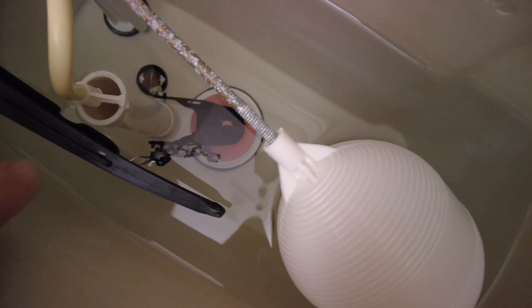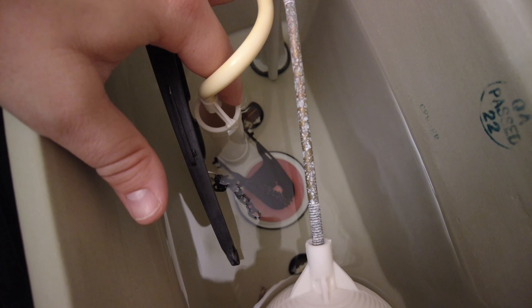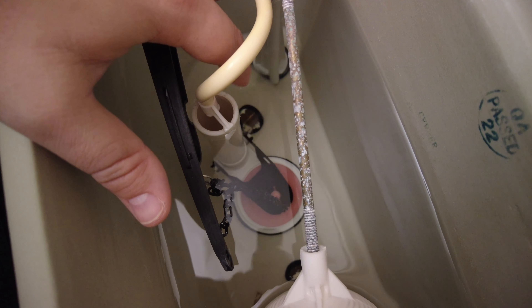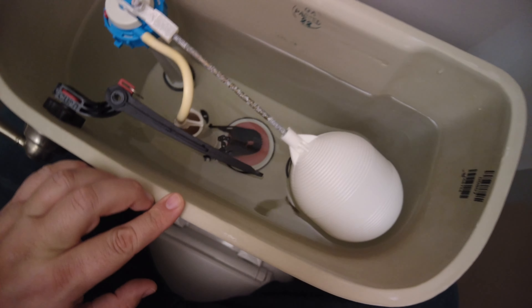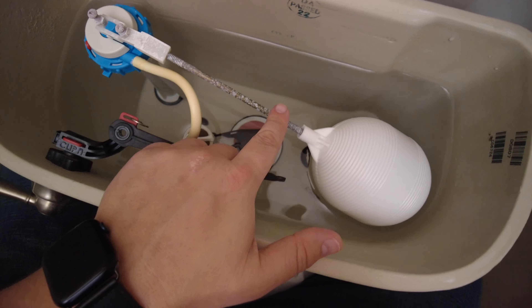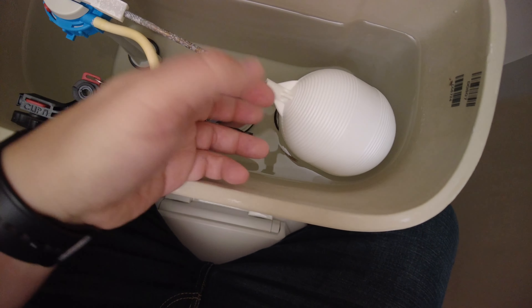You can see here the issue with this toilet — the water is right up against the top of the fill tube, and what's happening is the water is slowly spilling over. When that happens, the water level in the tank gets too low, and then the valve kicks on thinking it's too low and starts to refill the tank. So really the issue with this tank specifically is that the float is set too high — it needs to be lower, so it doesn't need as much water to fill up the tank in order to shut off the valve.